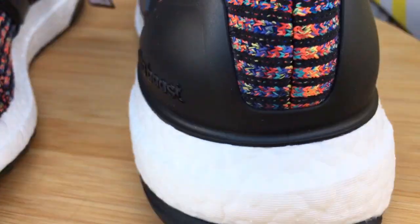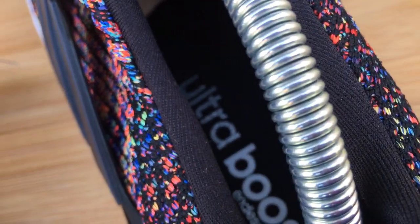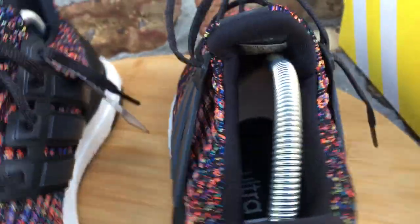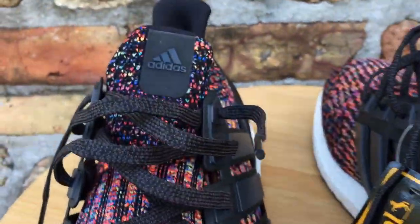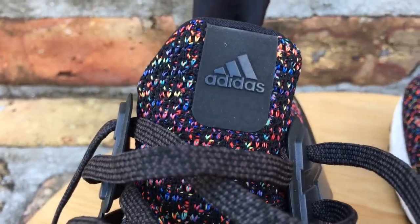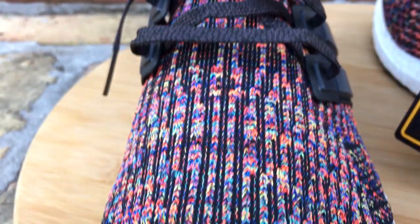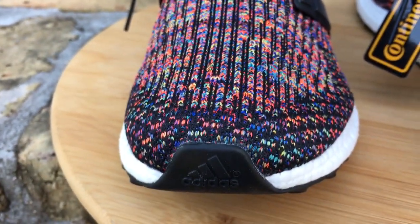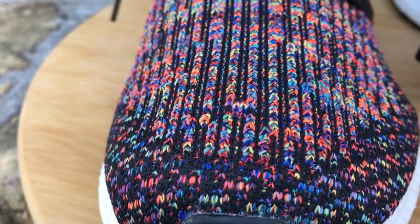I think the pattern is really dope. I think this shoe and the Chinese New Year's probably have to be two of my favorite patterns on the 3.0s. I'm going to do a comparison video of the Chinese New Year and this one, because when I first started seeing pictures of this shoe I was like, man, it looks so similar to the Chinese New Year. I have that one as well, so I'm going to do a comparison just so you guys can see that it is a completely different pattern.